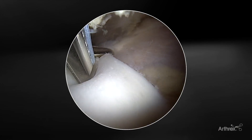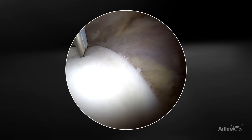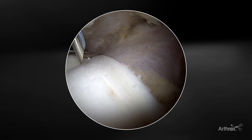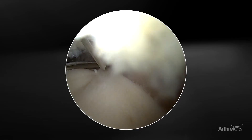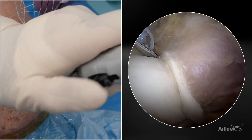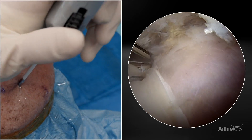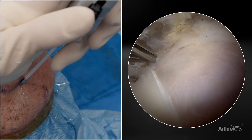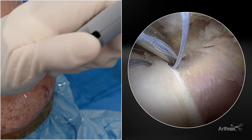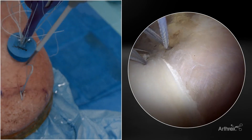Once I have the fiber stitch RC in place I can back the skid out slightly and then use a variety of suture configurations. One option is to use a mattress configuration from anterior to posterior. However, I typically find that a one-on and one-off approach helps really bring down the corners of the graft. So we'll pass the fiber stitch RC through the graft, deploy our first anchor, and then go slightly more medial into the soft tissue. I'll pull back on the wheel and then advance, so there are two passes.